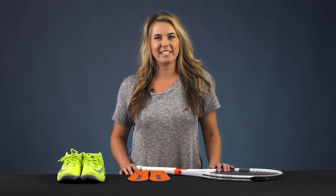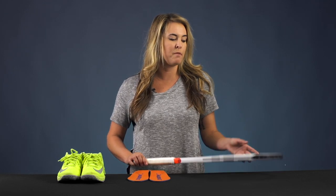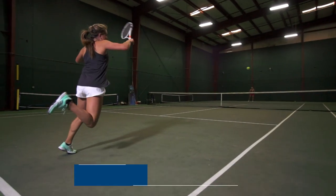Hi, my name is Hannah. I'm an open level play tester here at Tennis Warehouse. Some of my current favorite picks right now: I've been playing with the Babolat Pure Strike, also known as the Project 1.7, strung up with Luxilon Alu Power.